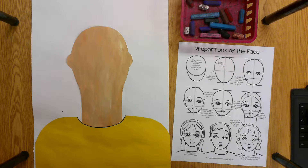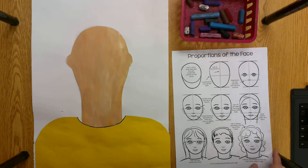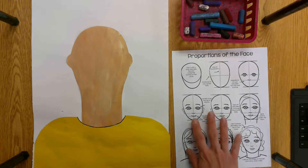Hey there, welcome back to art. Today we're going to be working on the proportions of the face. Proportions just mean making things look correct. Sometimes you've seen pictures of people with big giant heads that look like cartoons. We're trying to make our artwork look more real instead of like a cartoon, so proportions help your artwork look more realistic.